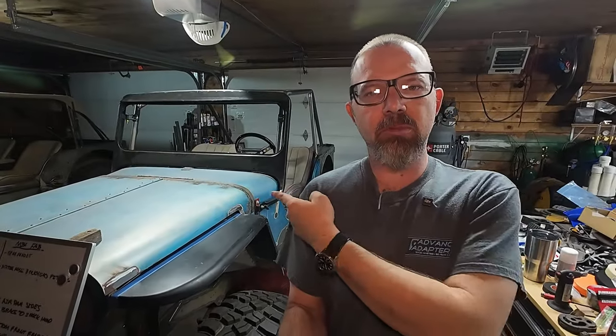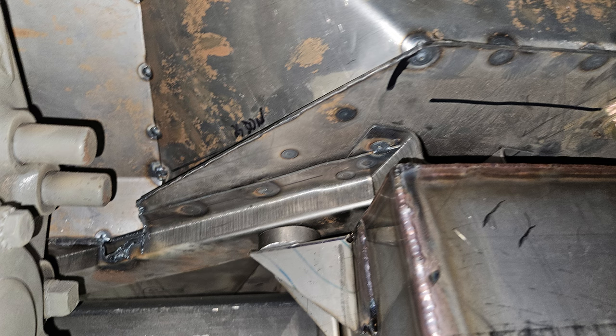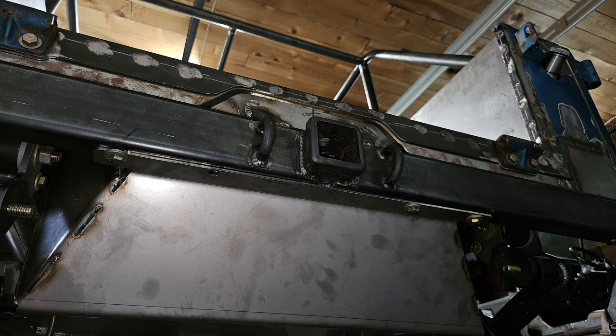Hello everybody, welcome back to the garage, working on the old Blue Willies again today. Finally got to the point where I could tackle that fuel filler neck, or at least most of it. To get there I also had to remove the fuel tank again to build all the mounts for it in the forward section that we went over last time, and drill the rear section of the skid plate where it mounts to the bumper. Now the gas tank is back in, bolted in, and holding itself up without any clamps — basically in its final position, no big surprises.